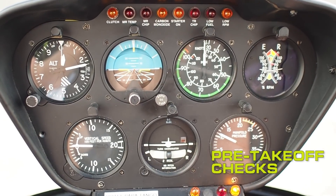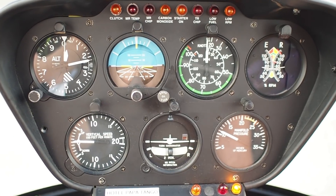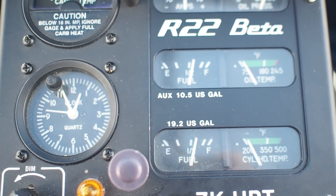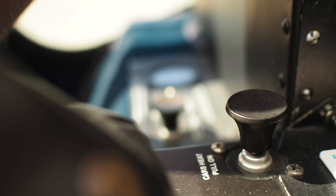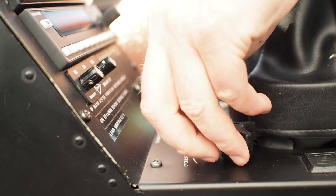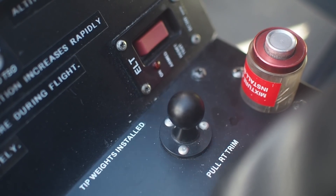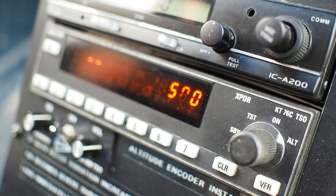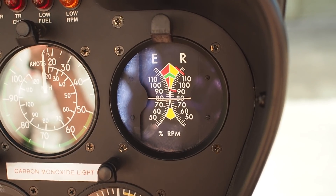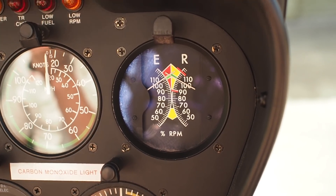Pre-takeoff checks. Warning lights are all out, except the governor. Instruments are all set. T's and P's are all in the green. We have sufficient fuel. Carb heat is checked and disengaged. And we are hatched and harnessed. Frictions now come off — cyclic first, collective last. Trims and transponder away. Transponder set to out, 1500. RPM rolling in. Governor engaged past 80% and settling steady — 104% and holding.